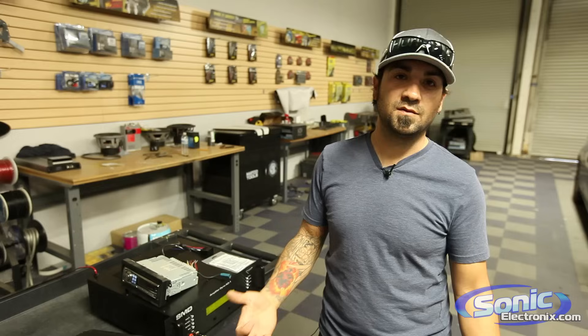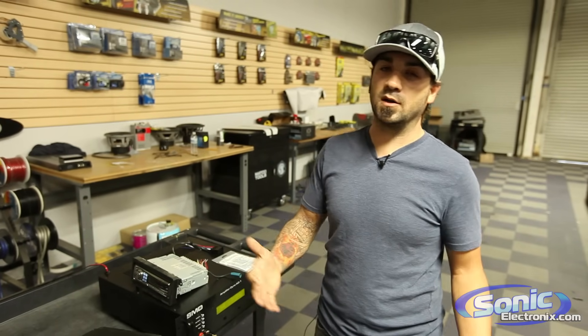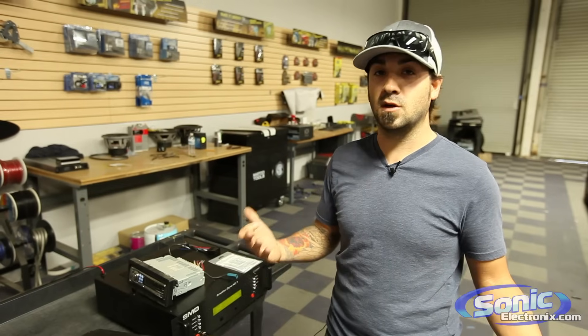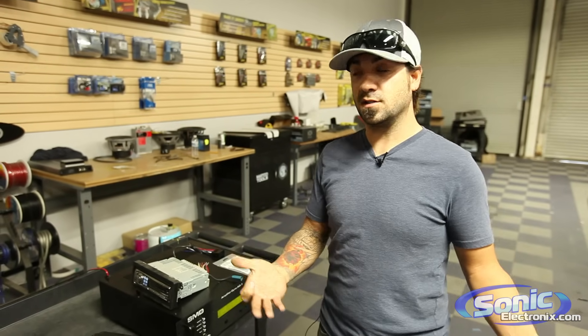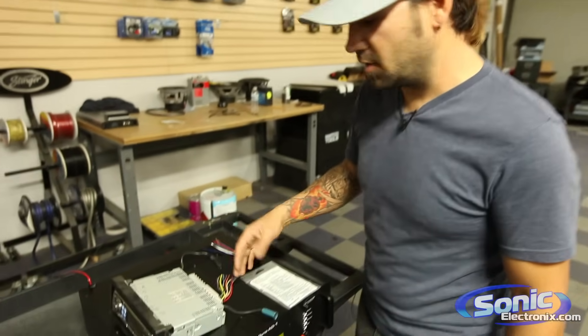Hey, what's up guys. This is Alan over at Sonic Electronics and today I'm doing a very simple video about a remote turn on wire. We get a lot of questions asked about it — sometimes there's a lot of confusion and people don't think that they need to use it — so I'm just going to go over the basics of it so those that don't know how it works will hopefully better understand it. I've got a couple of illustrations here for you.